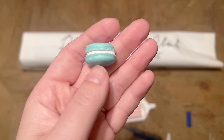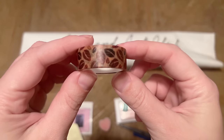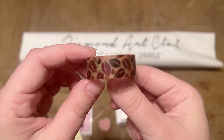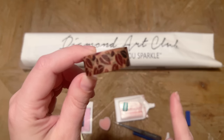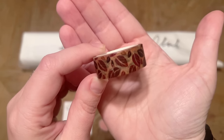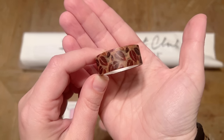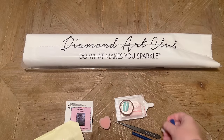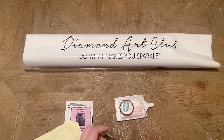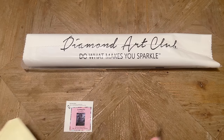You're also going to get a roll of washi tape — the print will vary and doesn't necessarily coordinate with the kit. I like to use washi tape around the border of the drill field on my canvas because it covers up the glue so dust or dirt doesn't get stuck in there. I also use it to section off my canvas, which works better for my brain. I'll link to a video all about using washi tape for sectioning in the description box.